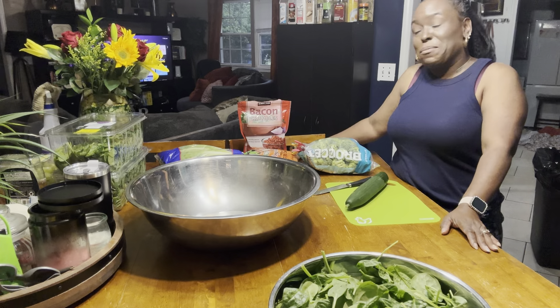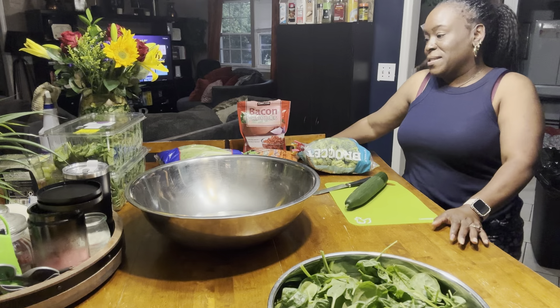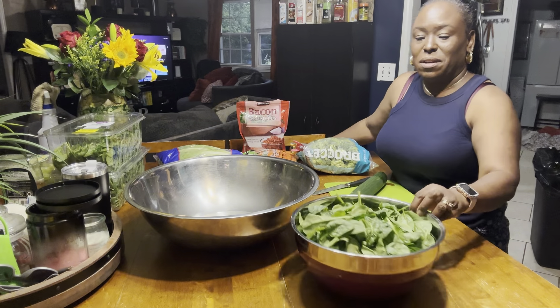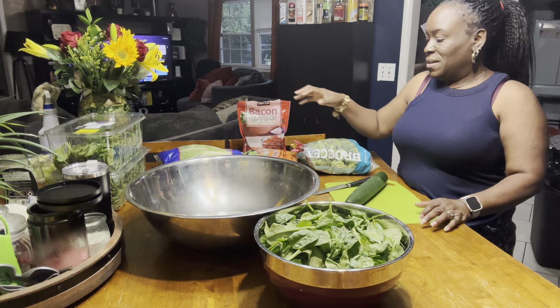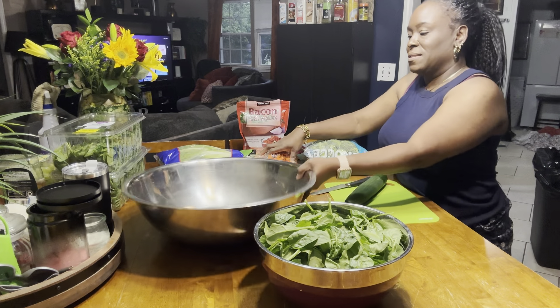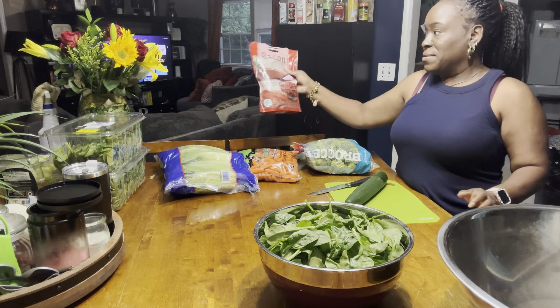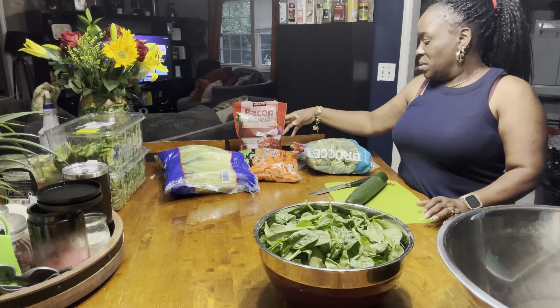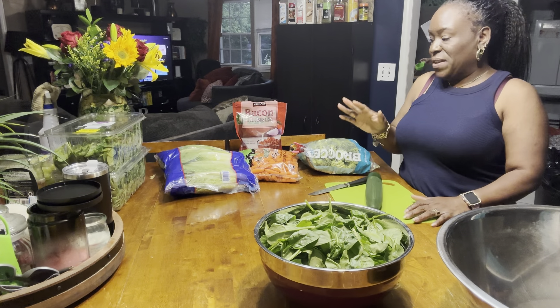So, I am going to prep some salads, you guys. I have some spinach here, I have some broccoli, some carrots, and I have some lettuce. So, I'm going to have some bacon crumbles and cucumber.